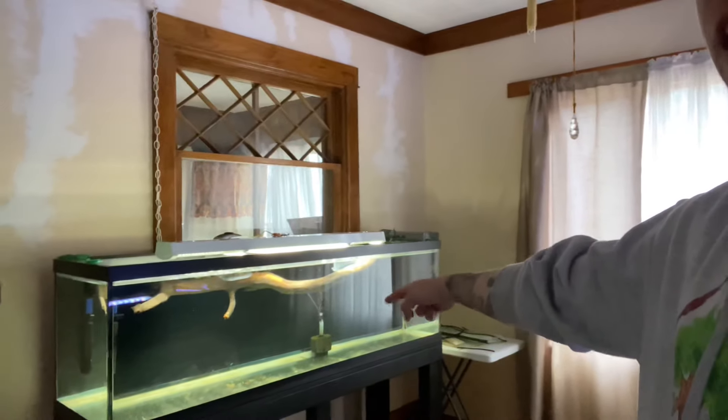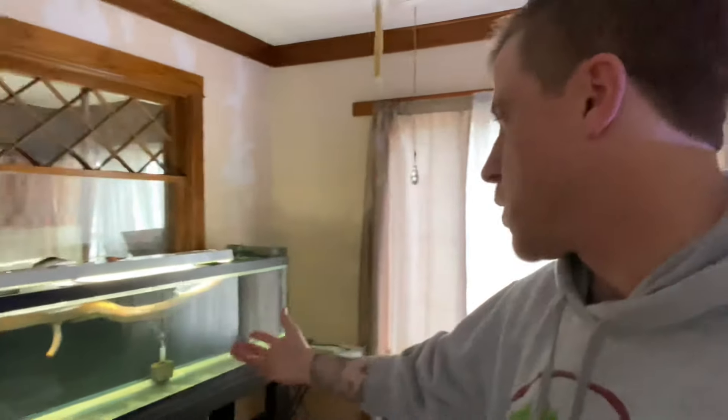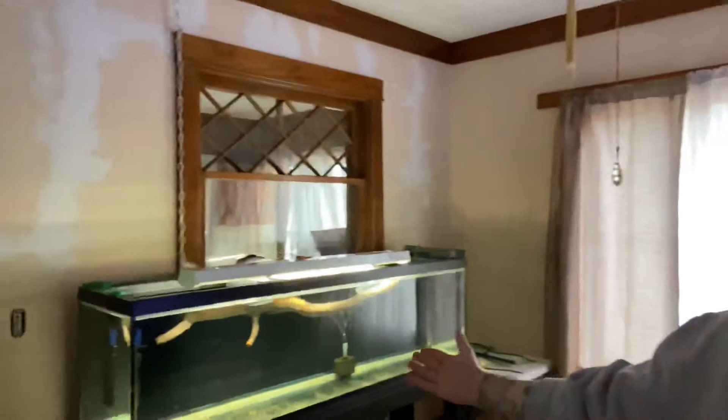Chris isn't crazy, I promise you. I have some aquarium driftwood here, and people message me all the time with questions about it. There's a handful of problems that people face when trying to use aquarium driftwood — let's talk about them.